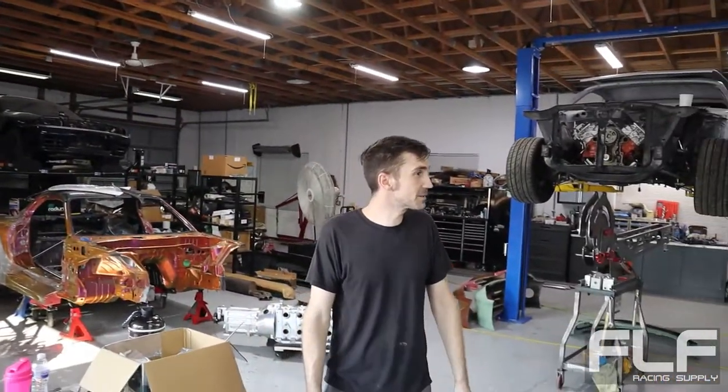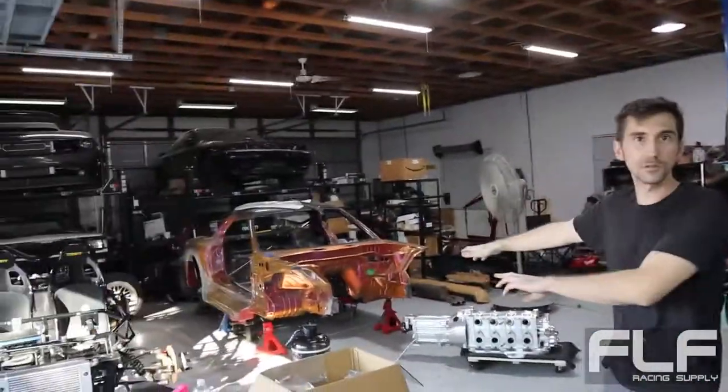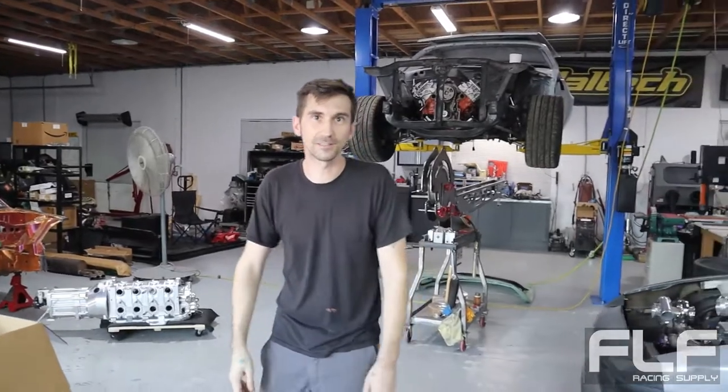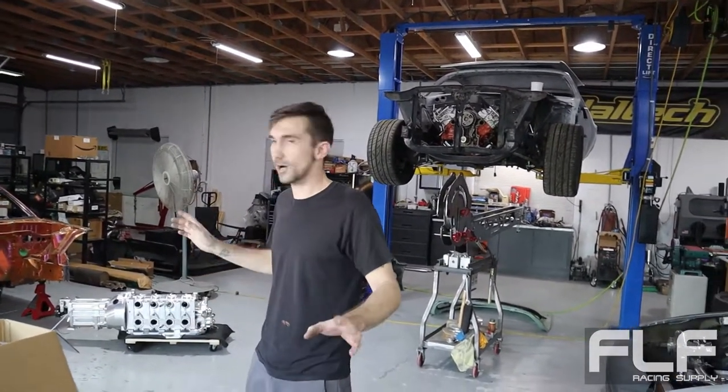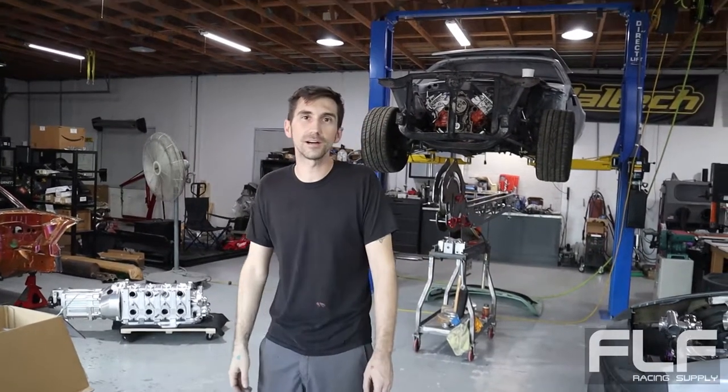That's the whole shop. It's crazy - this car, this car, that car, and those two are all potentially going to SEMA next year. That's why the shop's just a mess - it's literally 24/7 SEMA crunch right now. We'll see how things start progressing and what's actually going to make it, but that's the schedule.